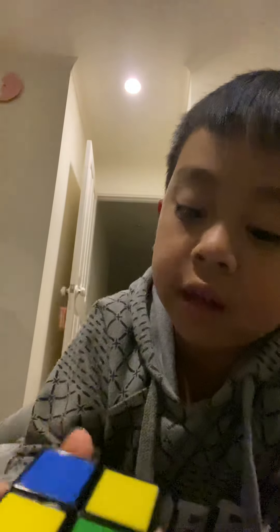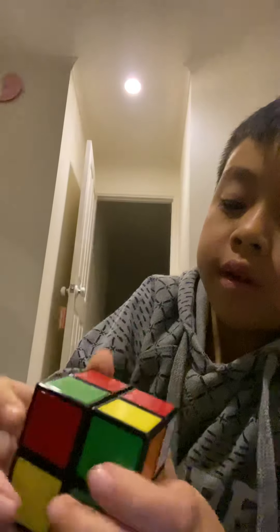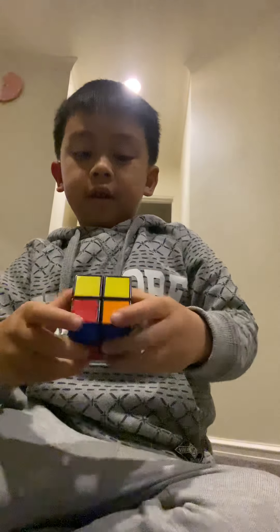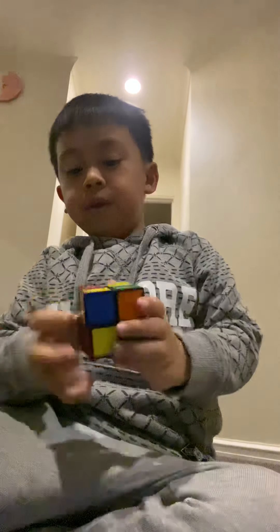White side is still intact and I've got just two yellows. Here's the bottom — right, up, right, up, right, up twice, right inverted. White side is still intact, just two yellows, but on the bottom side, here's the algorithm: right, up, right, up, right inverted, up, right, up twice, right inverted.